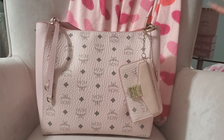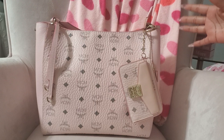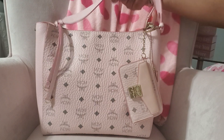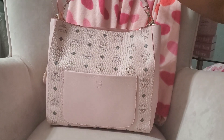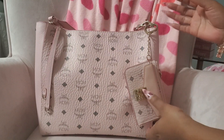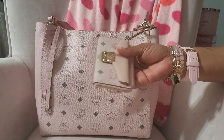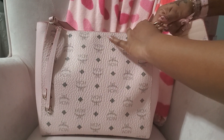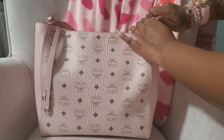I moved right into this MCM hobo bag as soon as the video was over — I was so excited and I moved right in. I got this card holder almost a year ago, I believe I got it from the MCM website.